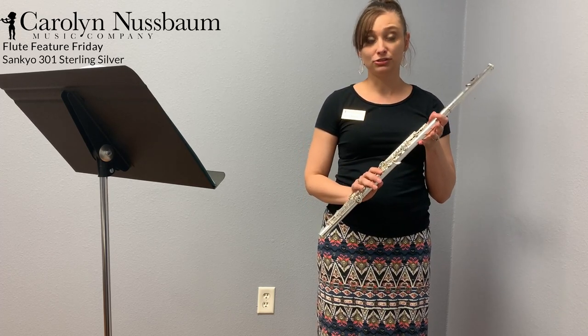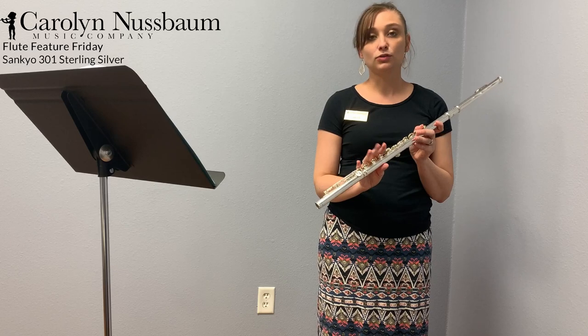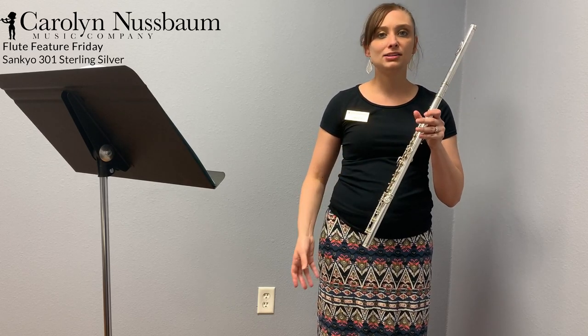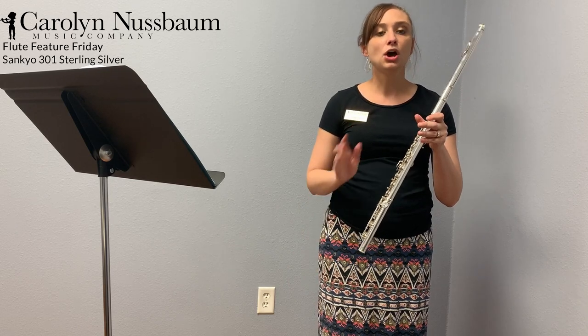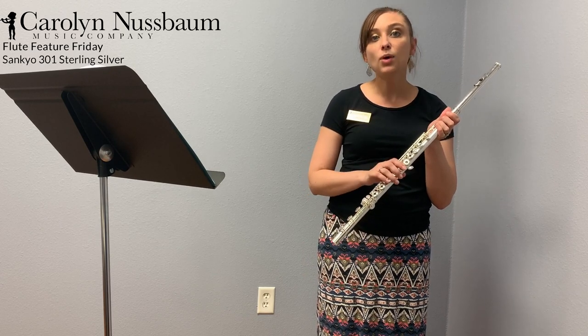This is a beautiful handmade flute that also features a sterling silver head joint and body tubing with silver-plated mechanism. So it's going to give you the finesse of the handmade mechanism and handmade flute with a lot of resistance that comes with getting that silver body as well.